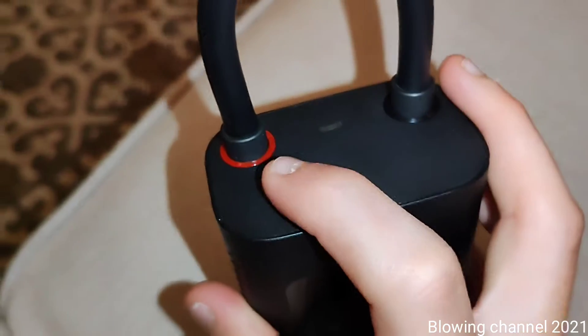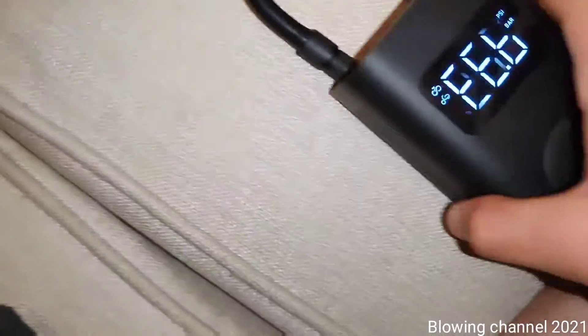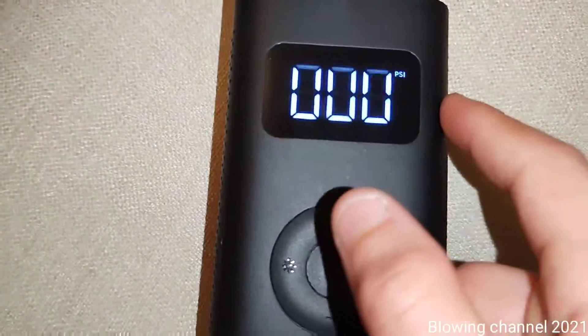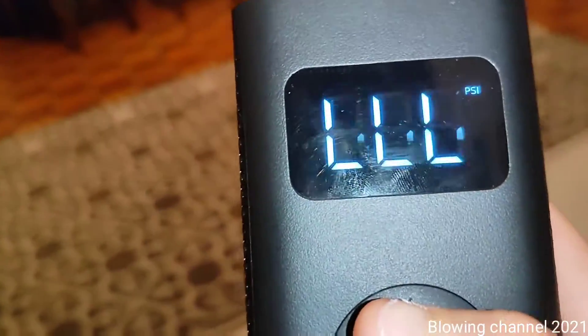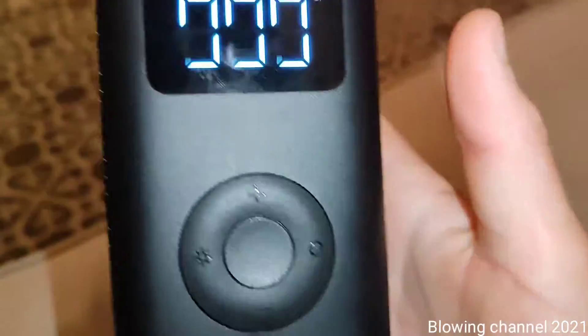Here's the Xiaomi pump. To turn it on, you pull out this tube where the air comes out — it turns on automatically when you pull it. There's a digital display, though it's slightly flickering. That's probably due to a frequency mismatch since I'm recording at 1080p 60 frames per second.